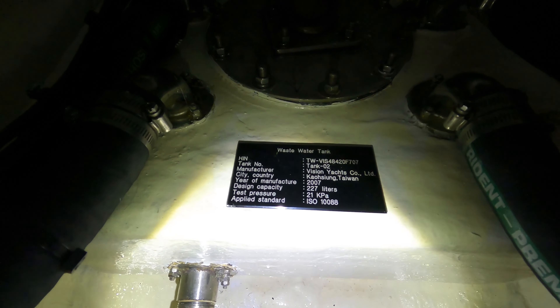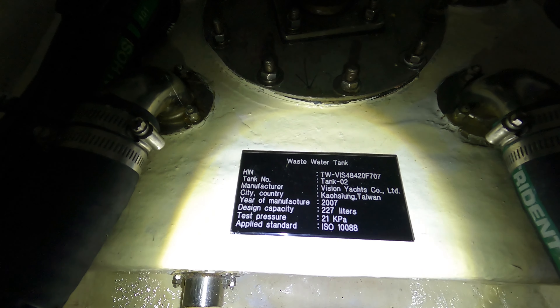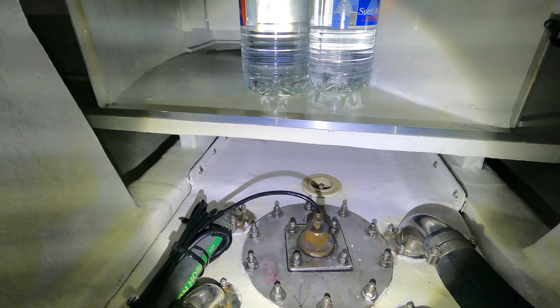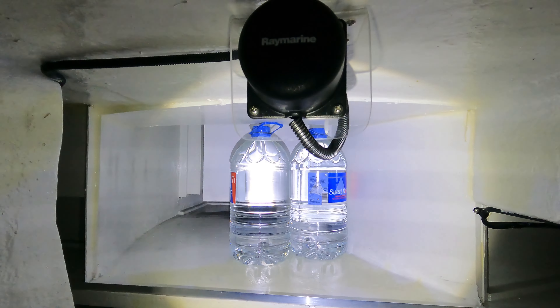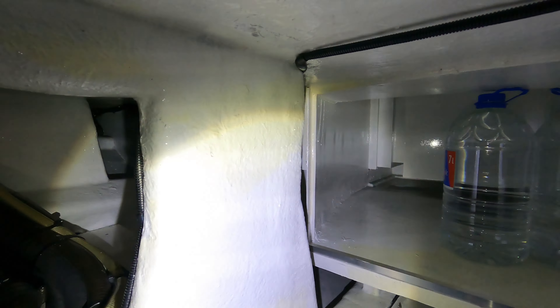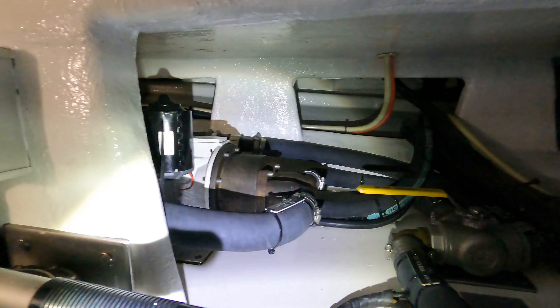Down there you see the bilge pump installation. We have the bilge pump here. That's the suction section from the manual bilge pump. Here we have the water switch and here we have the high water alarm.